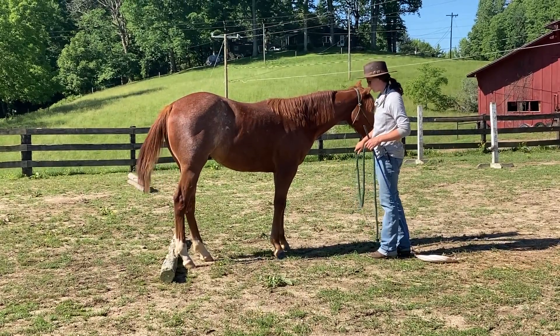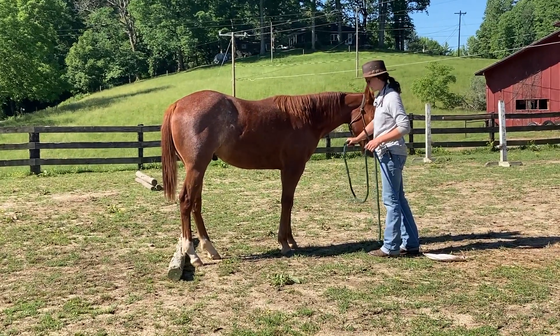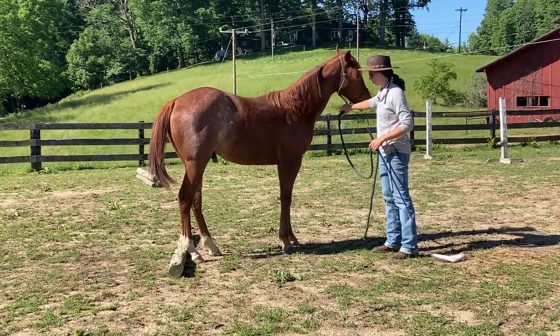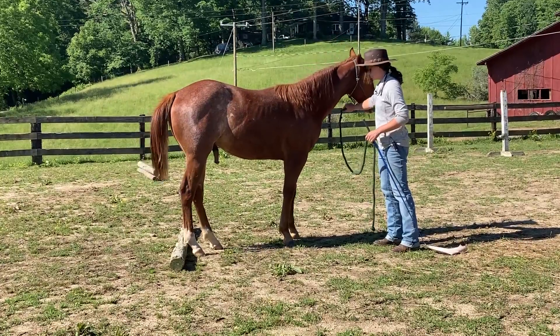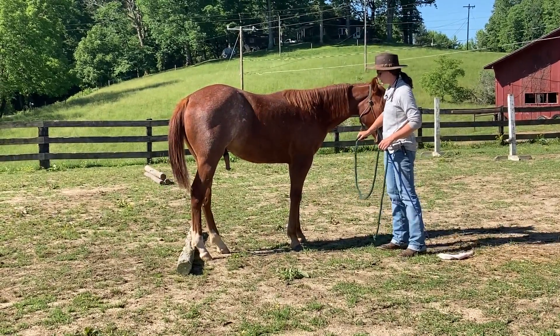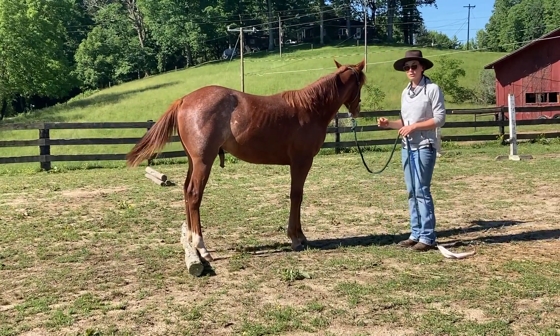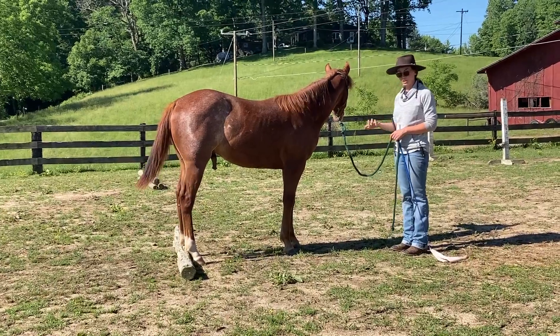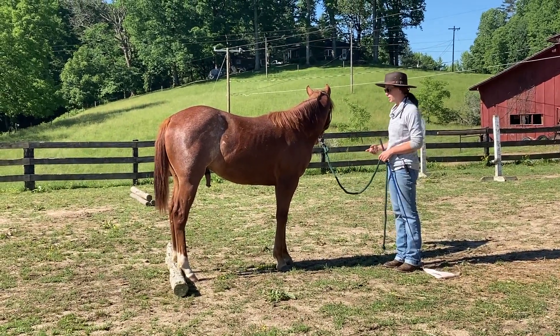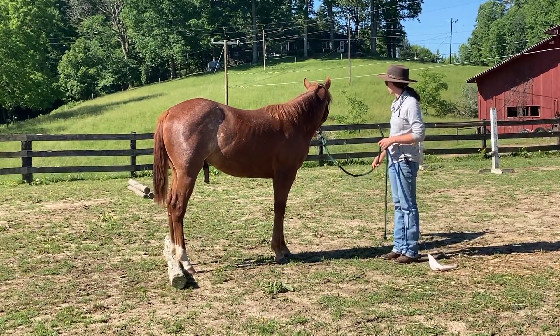So he quiets down a little bit, he's licking and chewing — now we'll try again. I'll ask for that backward step. He's struggling a little bit, I'm just going to stay. I'm not going to punish him. That was the world's smallest backward step, but he's touching that pole now. And right after he did it, he took a big deep breath. So I'm going to let him sit with that for a minute.